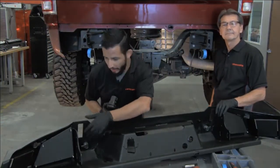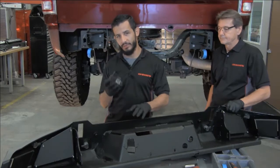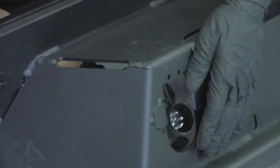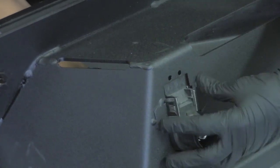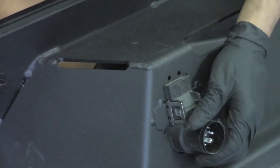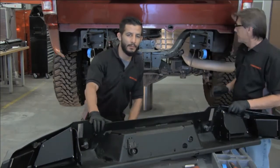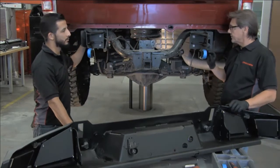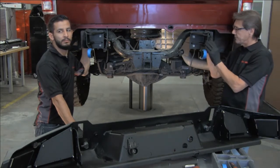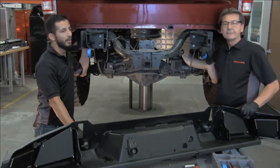Now we have all sensors installed in our rear bumper. Before we install it on the truck, we're going to install the rear trailer plug — make sure it just plugs right in, push it through. The silver clips retain it in place; pop that through with the flat side on the bottom. Now the bumper is ready to install. One trick: before attaching the bumper to the frame brackets, use masking tape or duct tape to cover the D-ring hook to keep from scratching it.